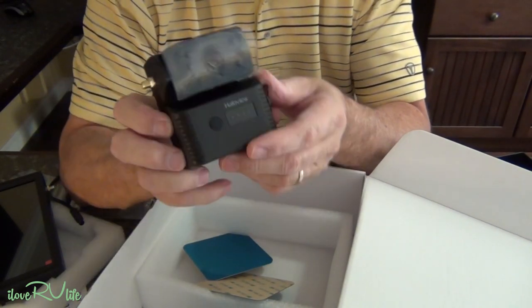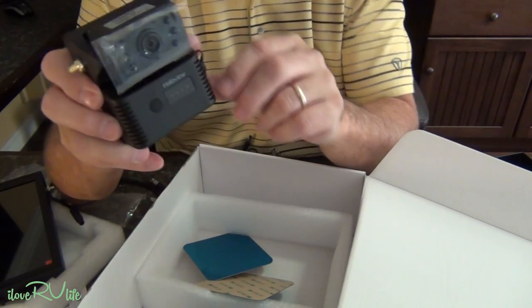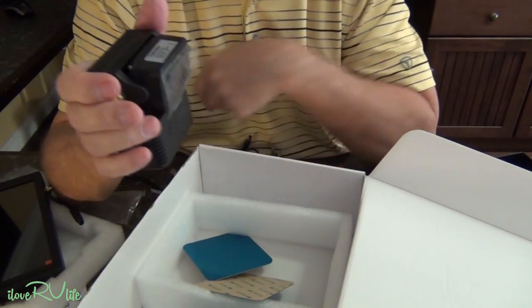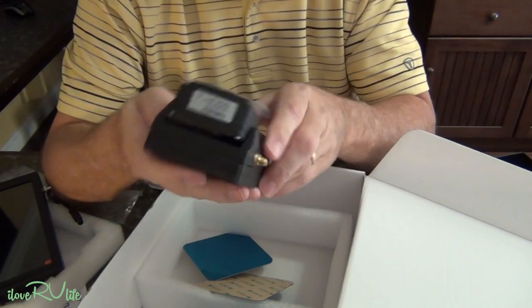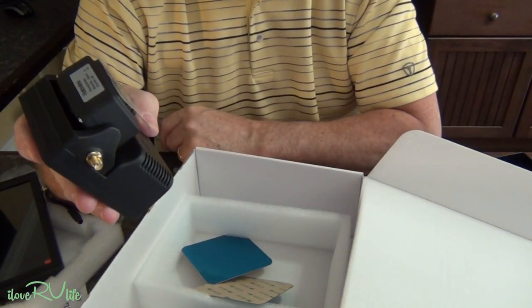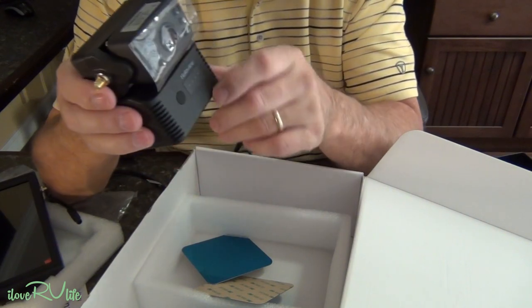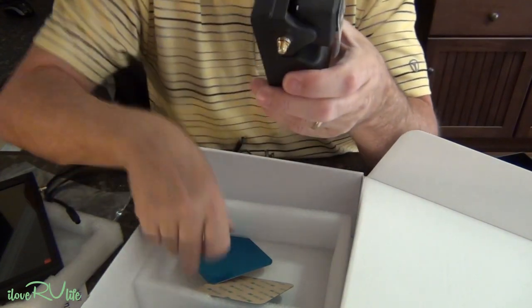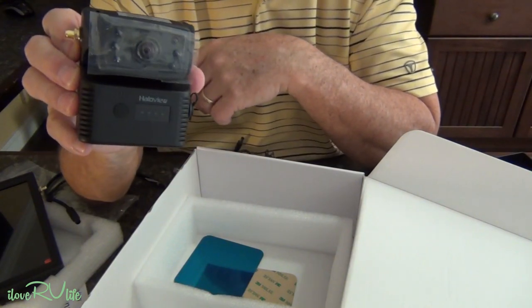Before you take off on your trip, you're going to plug this in and charge it overnight to get a good battery charge. Snap it onto the back of the camper, go down the road, and when you get to your destination, pull it off and plug it back in to charge. It remembers the pairing, so you just pop it off and pop it back on. No wires to run — just peel and stick on the back of your camper. I think this is going to be pretty cool.